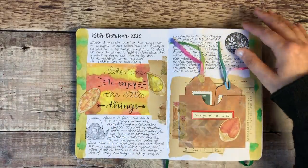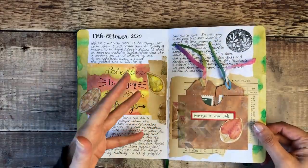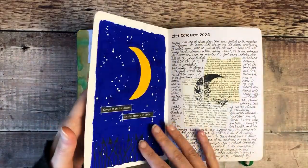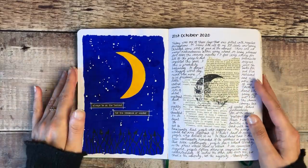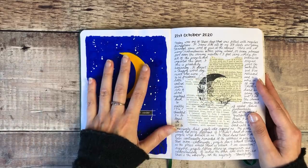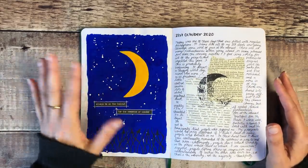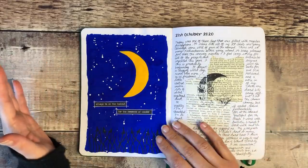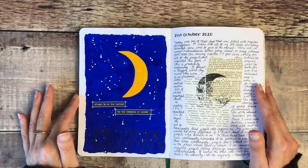It's obviously been such a strange time, so I've used this to try and let out anything I've needed to, but also to bring myself back to a place of positivity where I can. This was created using what I'm going to call my nemesis of art products — gouache. I love how it looks but it's always streaky, but I was still really happy with how this turned out.